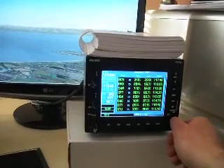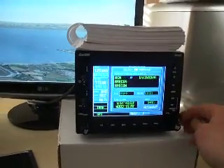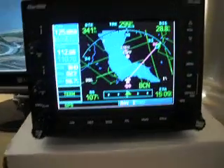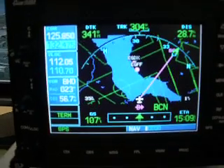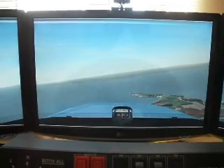Or we have a nearest-to function. For instance, if I wanted to select the Brecon VOR, we can press the direct-to button and activate that. The magenta line has now changed and we've got a slight right-hand turn. Going to the sim, you can see we're actually banking to the right and tracking towards the Brecon VOR.